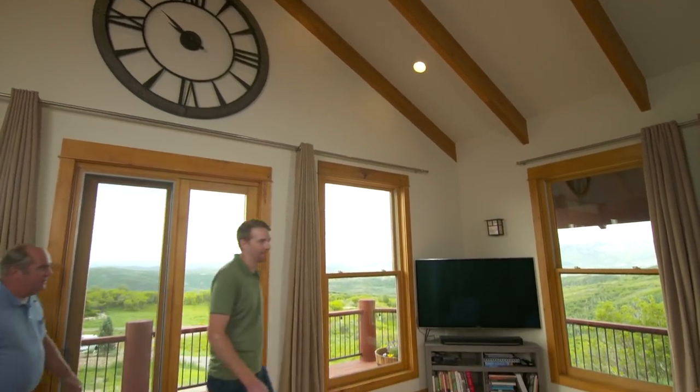Inside, the space is beautiful but very dry. In winter, Mike's hands get dry and he gets static shocks when touching outlets. Richard says it's a common complaint, even worse in the high mountains. Because Mike has a radiant floor heating system rather than a ducted system, adding a whole-house humidifier will require a different solution than usual. They head to the mechanical room.